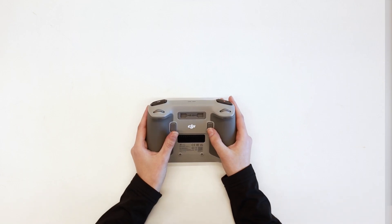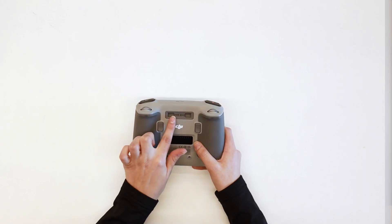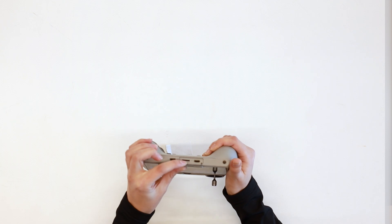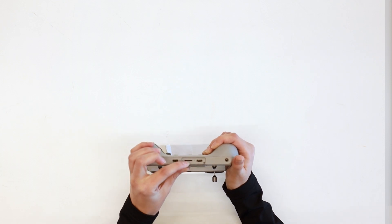On the back, we have buttons C1 and C2 that can be customized to your liking, and you can also see the location where you can add your sticks. Under the bottom of this flap, you will see a micro SD card slot for screen recordings as well as the USB-C charging port.